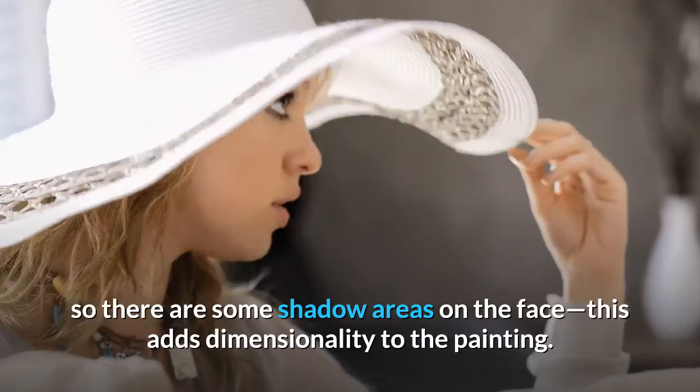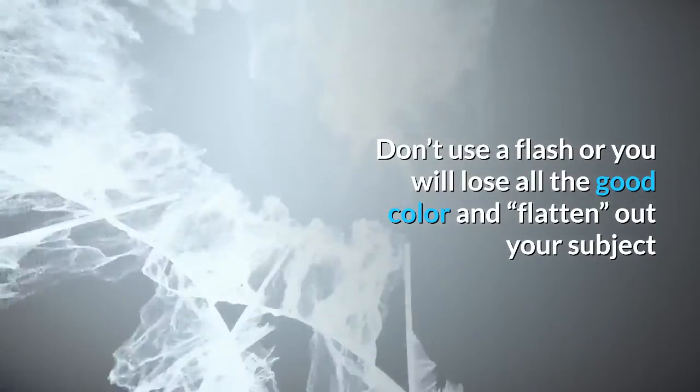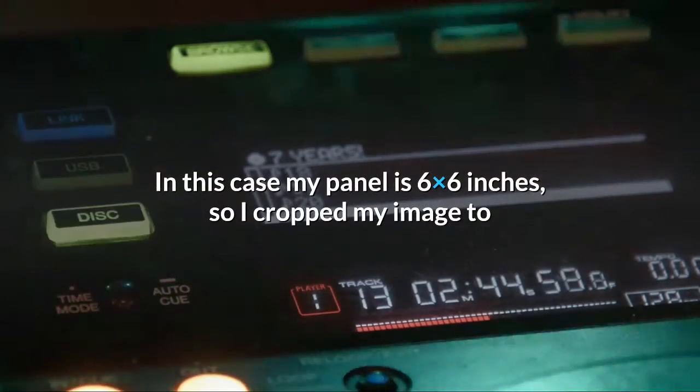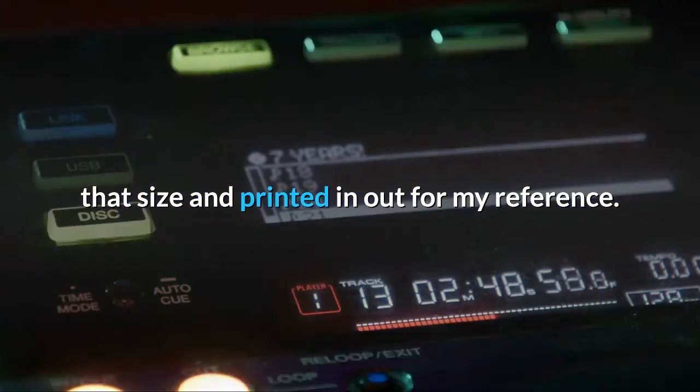Pose your subject so there are some shadow areas on the face — this adds dimensionality to the painting. Don't use a flash or you will lose all the good color and flatten out your subject. Once I have my image I always crop it to the size of the canvas or panel that I'll be painting on. In this case my panel is 6x6 inches, so I cropped my image to that size and printed it out for my reference.